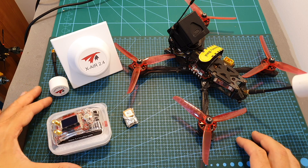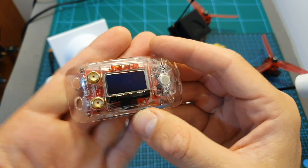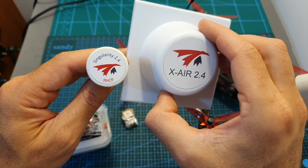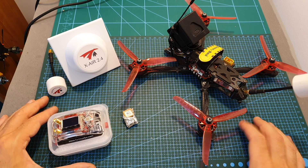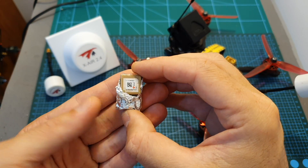In order to receive the 2.4GHz video signal I used the new Furious FPV 3DX 2.4GHz receiver and the TrueRC Singularity and X-Air 2.4GHz antennas. On paper the range of this setup can be very far, but I was very limited due to a couple of issues.